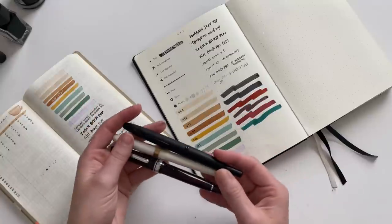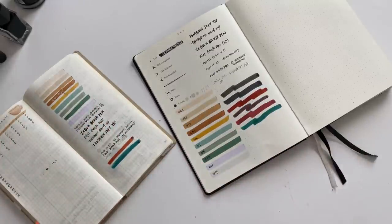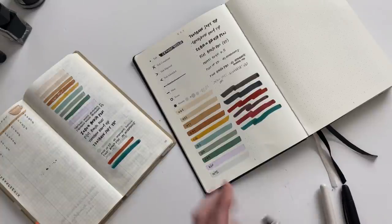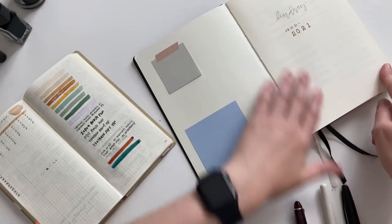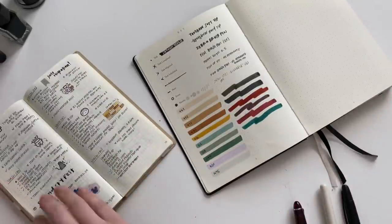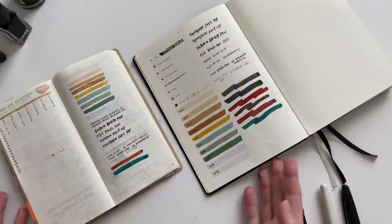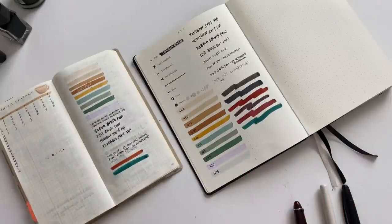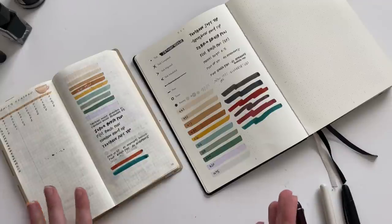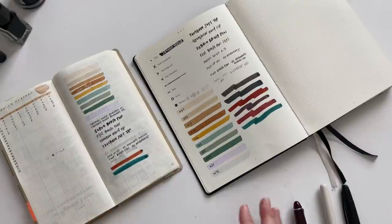Hopefully this was useful — this is kind of a time stamp of the pens I'm currently into and the inks I'm enjoying. Let me just show you if these bled through — I already know they didn't on the Tomoe River paper. Hopefully that was interesting for you guys. If you have any questions let me know down below, I'll try and list all of this stuff in the description box so you can find it. Thank you for sticking around this long, and thanks so much for watching — I'll catch you next time.